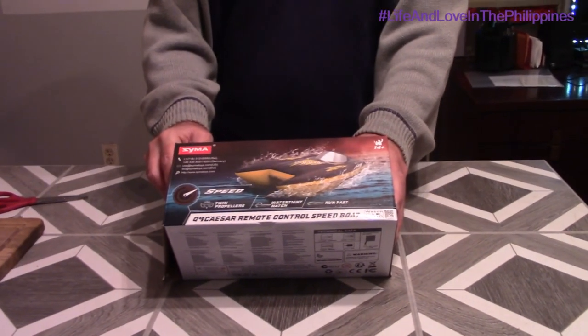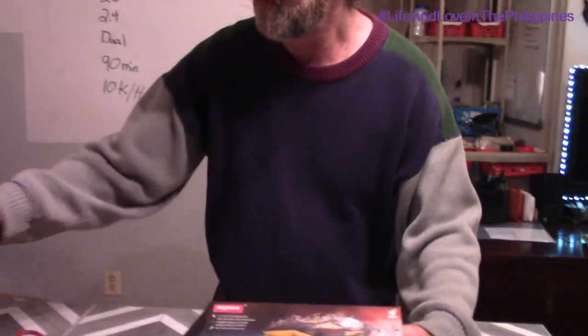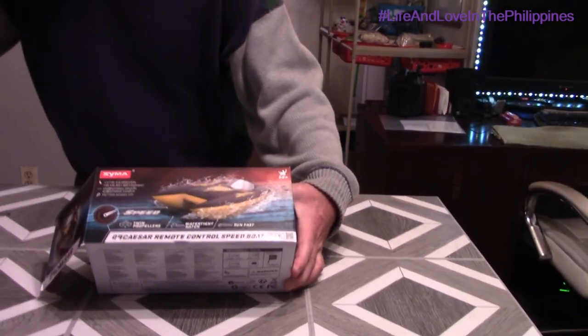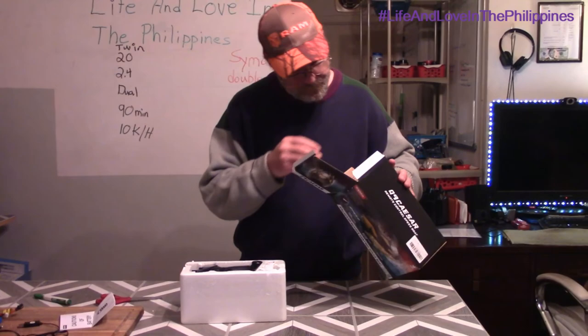Let's get it open. Let's show you this here — this is a picture of the boat. It tells you it's got twin propellers, two propellers instead of one like this one. It runs about 10 kilometers per hour, so it's going to be a quick little boat. And it's called the Q9 Caesar. Of course the hatch is watertight — that's where you open it up and put the battery in. It's also got a cautionary guide and an instruction manual.